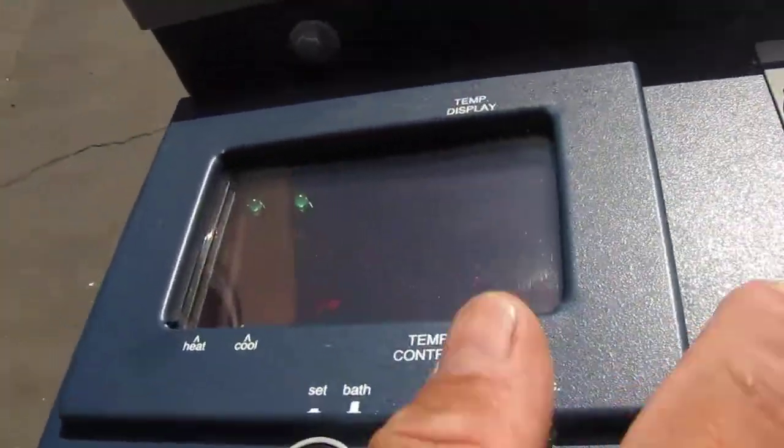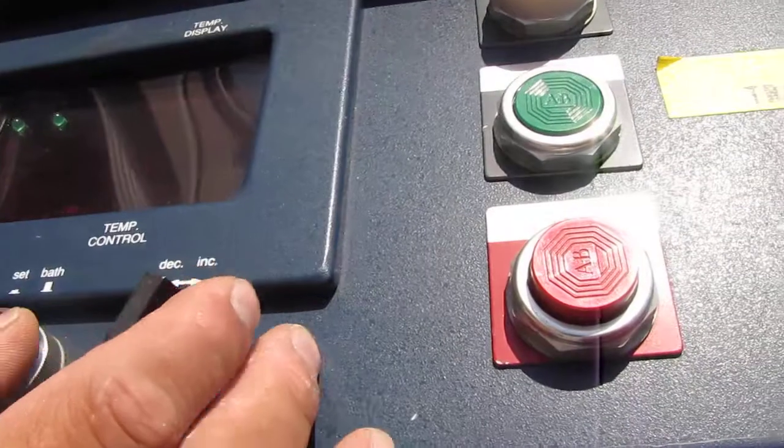Right over here are your controls. This is your start control. You can set your temperature with these buttons right here.